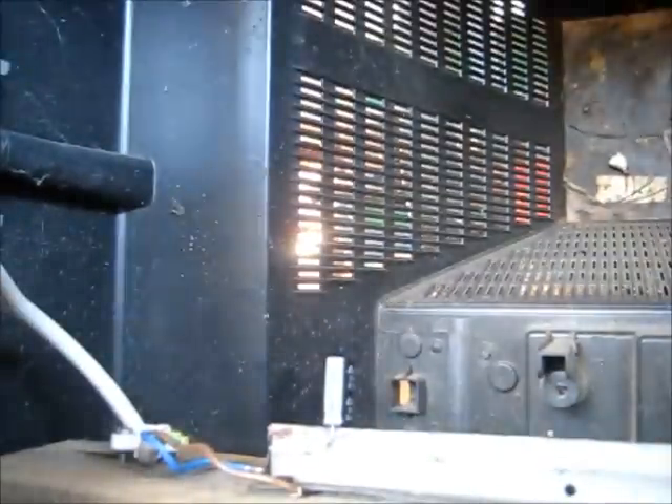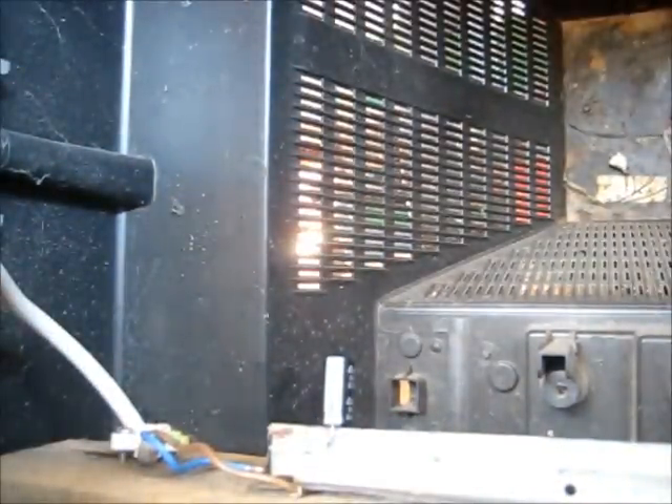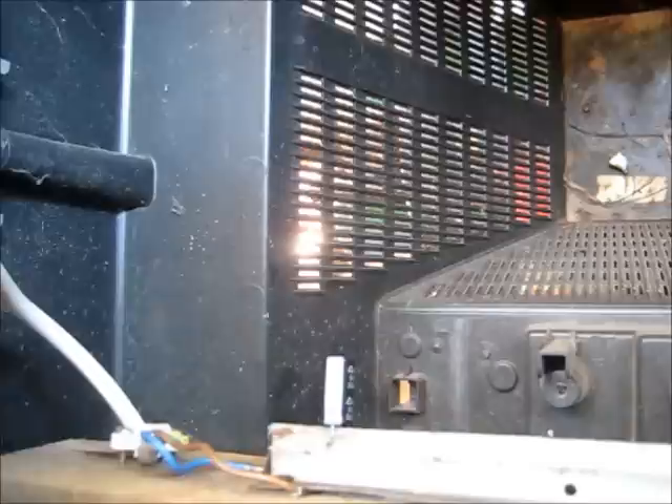We've still got closed circuit. Power off. Unplug. Lots of guts. Another identical one. Three, two, one.